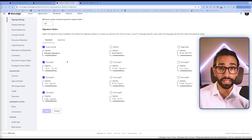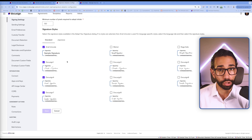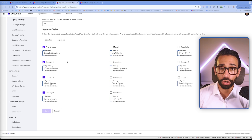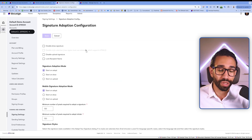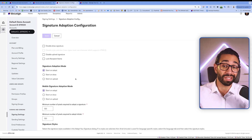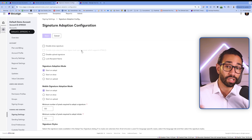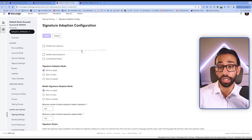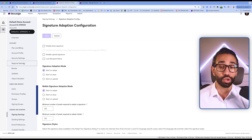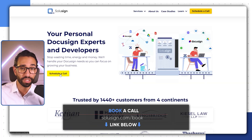Now if despite all of this the size of the signature on the document is still too small, it might have to do with the resolution of the document — scanned documents typically have that problem. If you're the owner of the DocuSign account, there are a lot of settings that need to be set up correctly when you start with DocuSign. In the next video I'm going to go over all the best practices and settings you should take care of as soon as you start. If you need help with your company's DocuSign account, feel free to book a session using the link below.